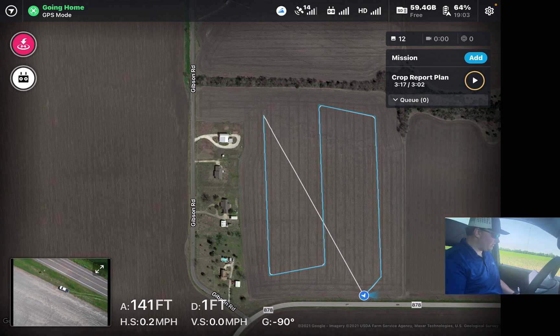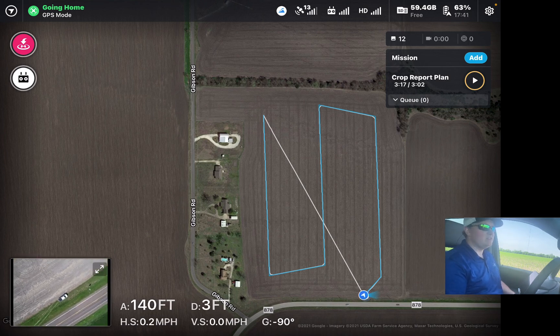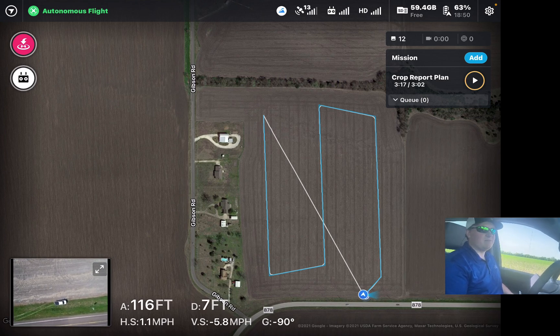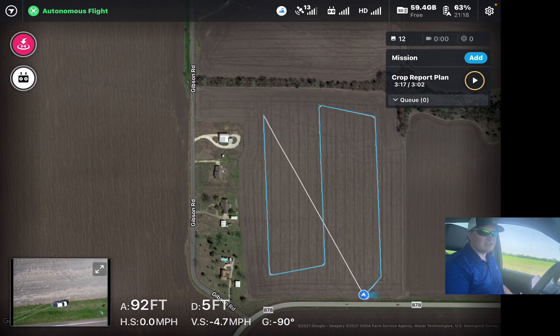It's a really great program — very quick and easy to use, and it's so much more effective and unbiased than going out with a tape measure and collecting stand counts the old-fashioned way.